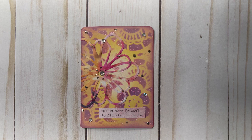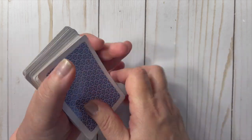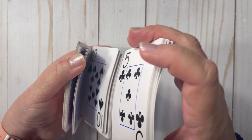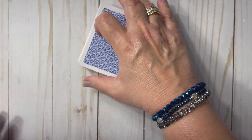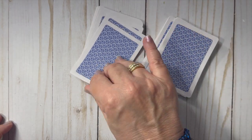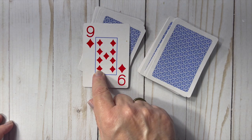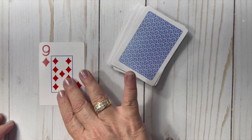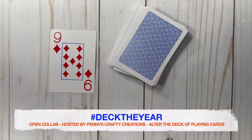That's my altered playing card for this week — I hope you enjoy it! Now let's get the deck out, shuffle and cut, and I'll choose my card for next week. And it is the nine of diamonds — so that's my card for next week. I hope you'll follow my channel to see how I decide to decorate the face of this card.